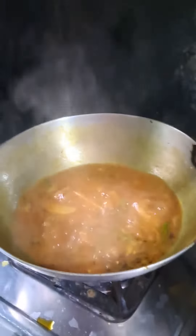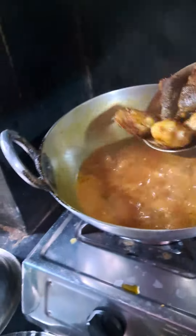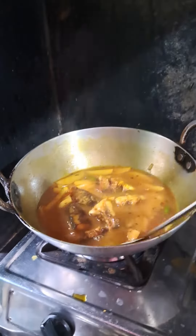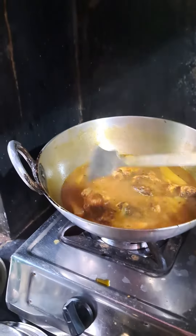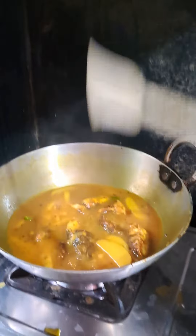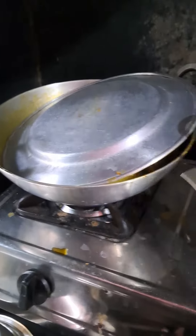Let's cook the chicken. I'm going to put the chicken in and let it cook. I'm going to put it in, then we'll cook the chicken.